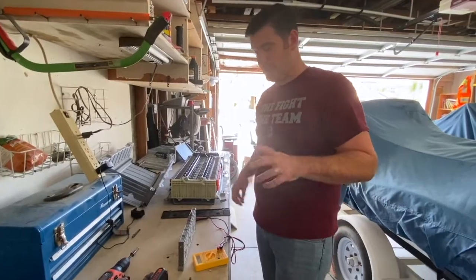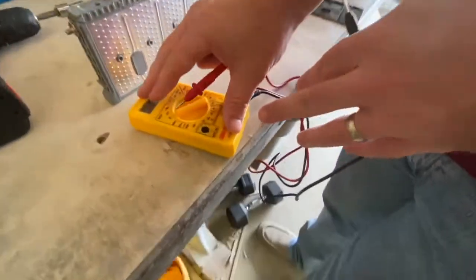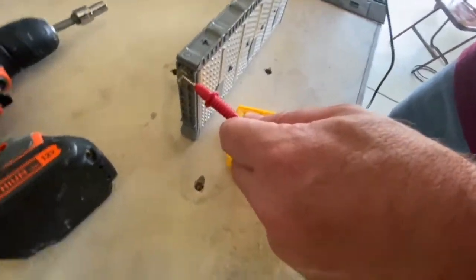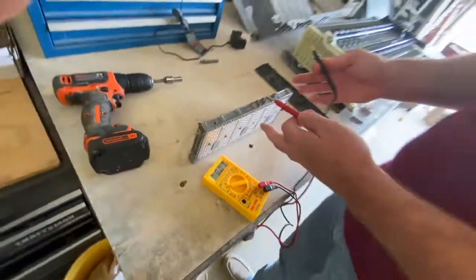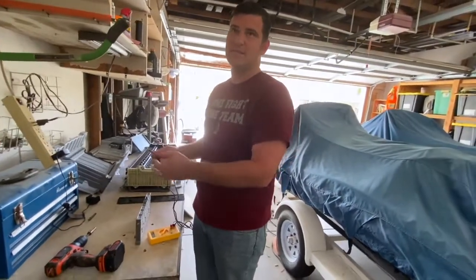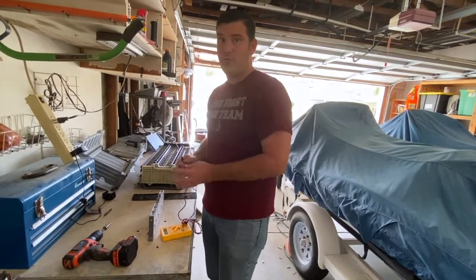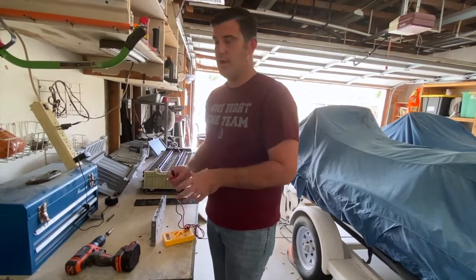I just want to show you real quick — I've got one of these batteries out and I wanted to show you how I would actually test this. I get a voltmeter and then I put positive on positive, negative on negative, and I check the volts. This one is 8.3 volts — that's actually a good battery. Most of the time when I checked ones that were not working well, they'd be at six-something, and so I knew those were bad.